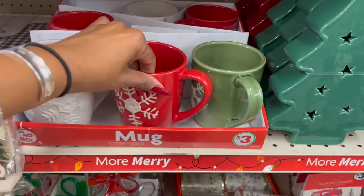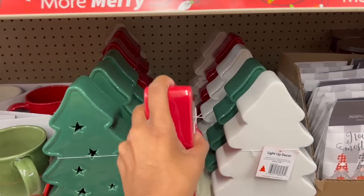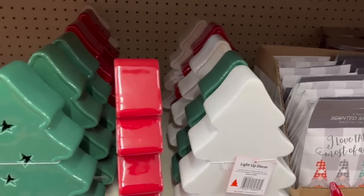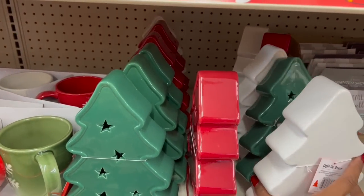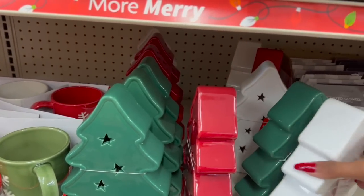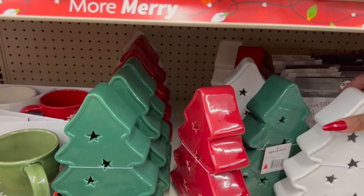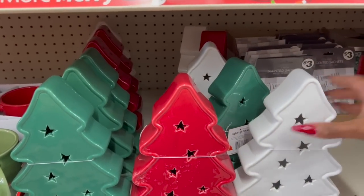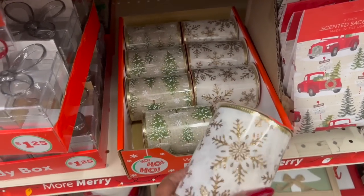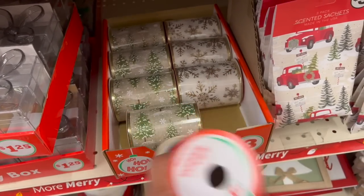They have mugs for three dollars in white, red, and green — they remind me of old-timey Christmas. These lighted ones are five dollars — honestly, the prices are not bad compared to everywhere else. I don't want to break anything — I already bought and broke a candle at Target. These are really pretty and they light up! How pretty for three dollars!